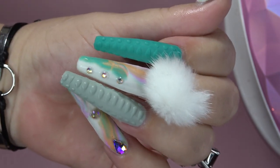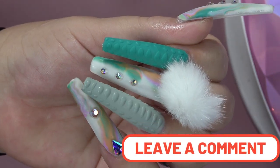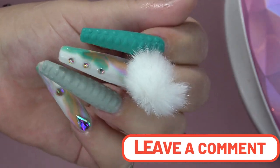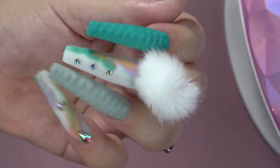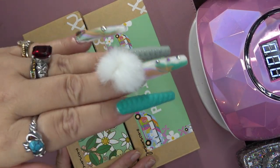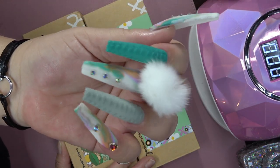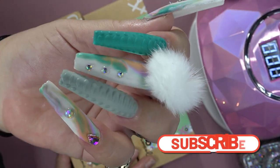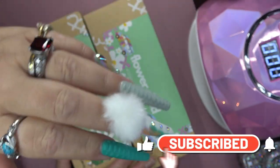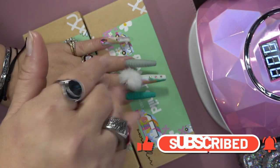You guys will have to comment down below and let me know what you think. Don't forget, you can use my 15% off code if you want to order these gel polishes — it is Baby Girl Nails for 15% off. I hope you guys have enjoyed the video. Let me know down in the comment section. Please give me a big thumbs up if you liked it, subscribe if you are new, and I will see you guys in the next one. I hope you all have a blessed day. Bye!